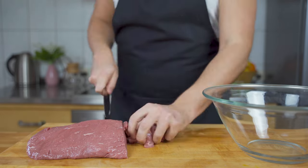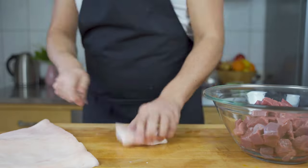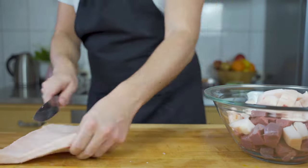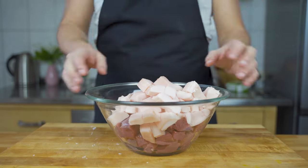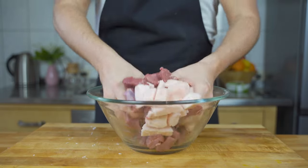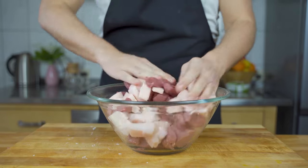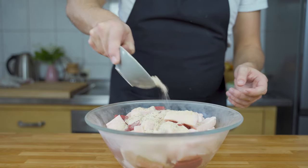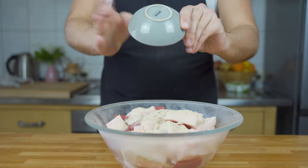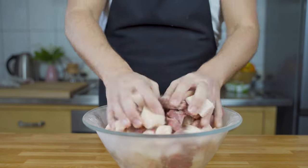Then cut the meat and back fat into strips — the size can vary depending on how big your meat grinder is. Once you have cut them, mix them all together, making sure the meat and fat are evenly distributed. Then add the spices and massage them in, also making sure they are evenly distributed throughout the whole meat and fat mixture.